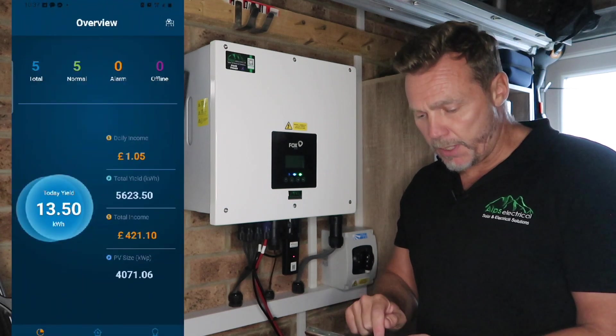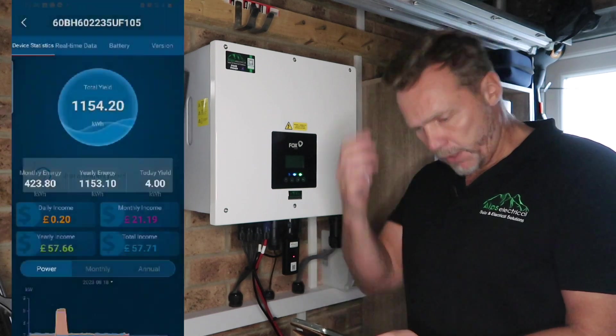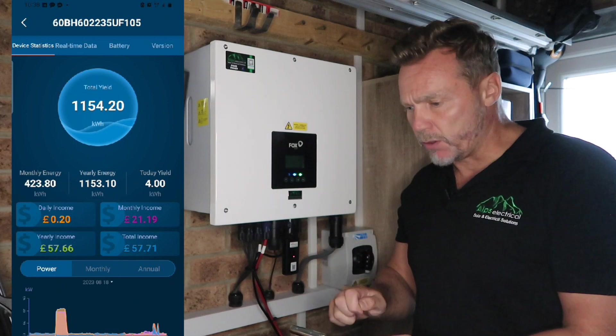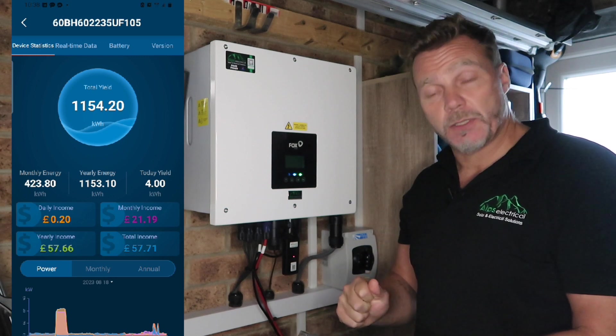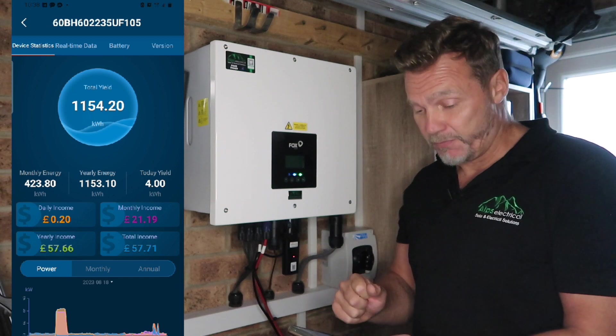It's not a particularly nice day today. We'll go on to his inverter. His total yield so far, since we installed it on the 4th of July, is 1,154 kilowatt hours. So that's pretty good — very good in fact — for a month and a half.